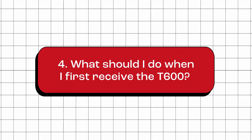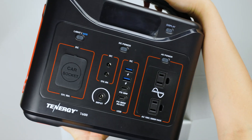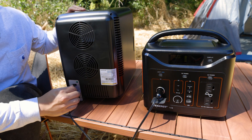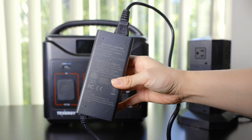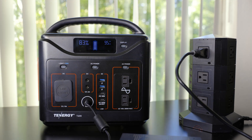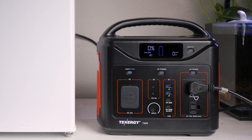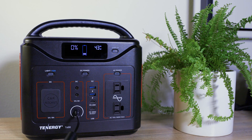What should I do when I first receive the T600? We recommend performing an initial charge and discharge cycle. First, use the provided charging cable to charge the T600 fully to 100%. Once fully charged, begin discharging it by using your devices and let it run until the battery level reaches zero percent. After discharging, recharge it back to 100%. This ensures the T600 is fully conditioned and ready for your adventure.